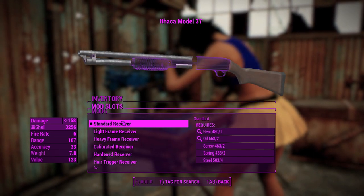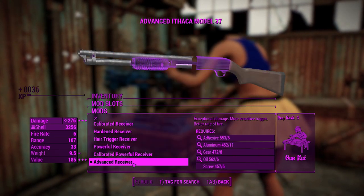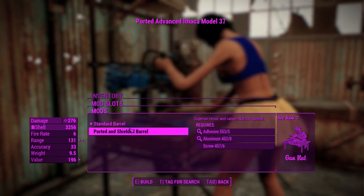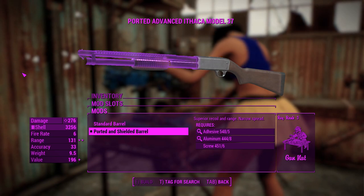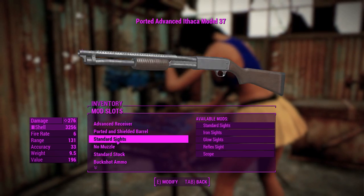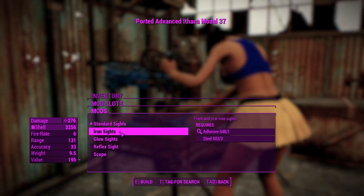We'll get into the attachments. First off, we've got the receivers like always, with the advanced receiver doing 276 damage, so that's pretty good. And you can have a ported and shield barrel that'll increase your range and give you that little grill on top of your barrel, which actually looks really really cool. And you get some sights.